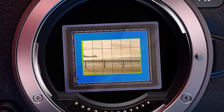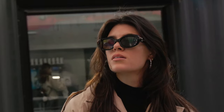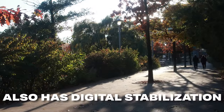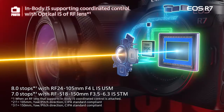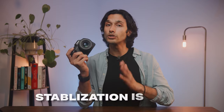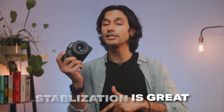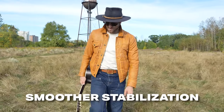The Canon R7 also has IBIS — a physical stabilization on the sensor itself — which is probably the best form of stabilization. It also has digital stabilization built into the camera, and you can actually combine the two for ultra-smooth handheld video or steady photos at a slow shutter speed. The stabilization in the R7 looks really good, but other cameras like the Sony a6700 that cost about the same do have better stabilization.